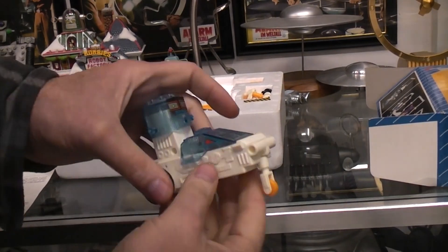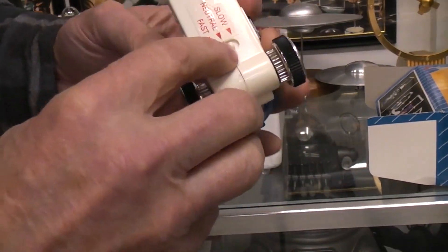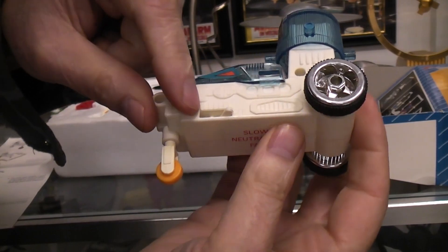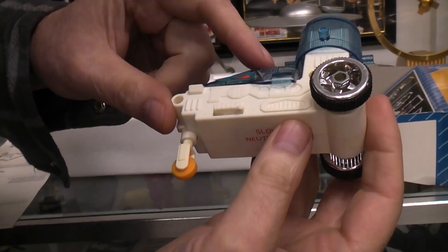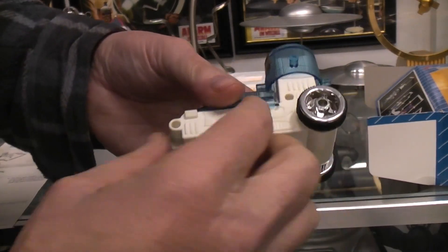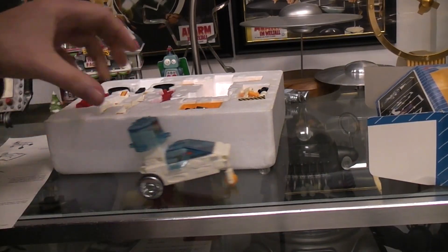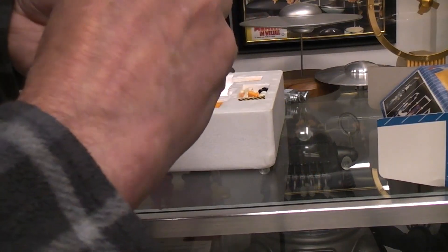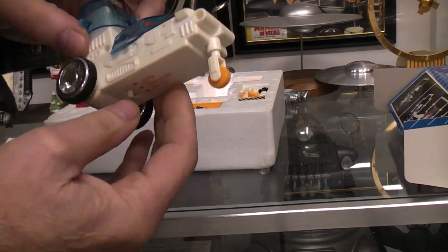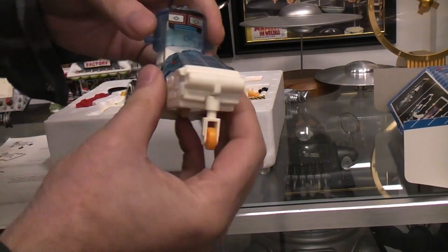I stuck a head on there and a front wheel — that's the only assembly I've done, other than putting the two batteries in. On the very bottom there's a gear selector that goes between slow, neutral, and fast. On this side is the on/off switch, which was stiff but not broken. At slow speed you can see it moving right along. In neutral, the motor runs but it doesn't go anywhere.